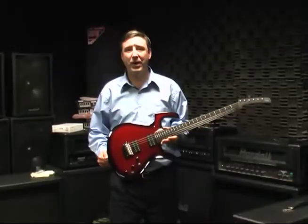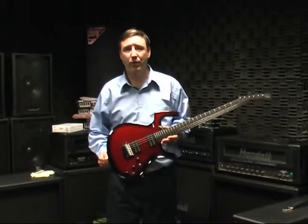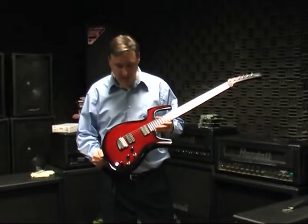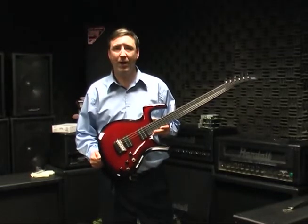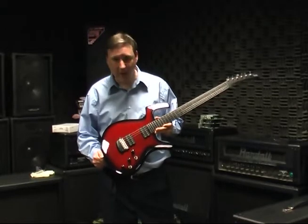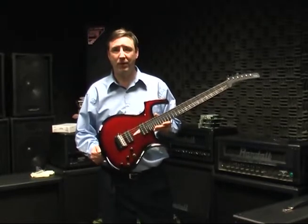Hi, this is John Page with Parker Guitars. Today we're going to take you through a tour of the Parker Factory. I'm holding one of our custom pieces, a Fly Artist in a red burst, and today we're going to take you back in the factory and show you how we make these guitars.